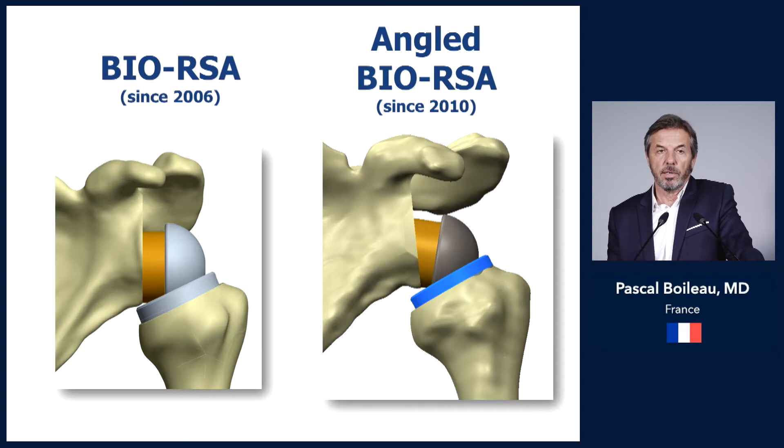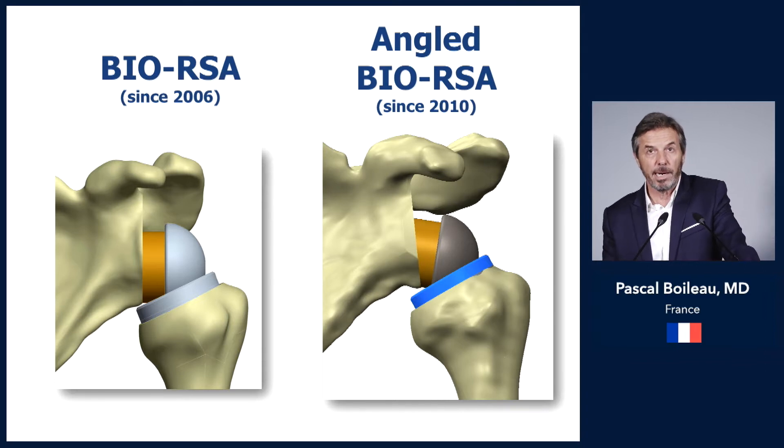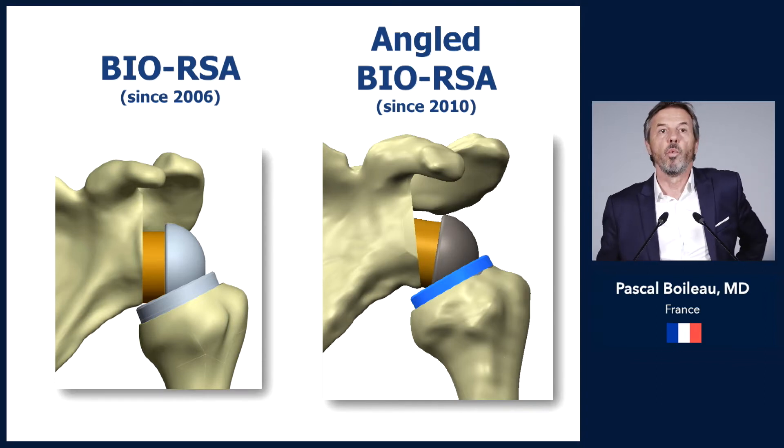Early on, we were using a symmetrical bone graft, but since 2010, we changed to using an asymmetrical bone graft, which has been called the angle BIO-RSA. I would like to explain why.